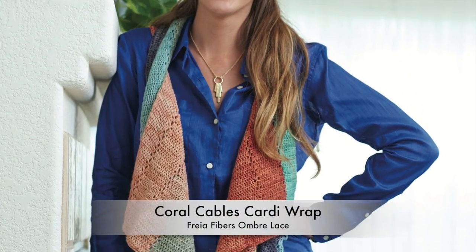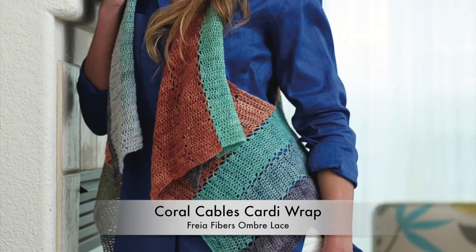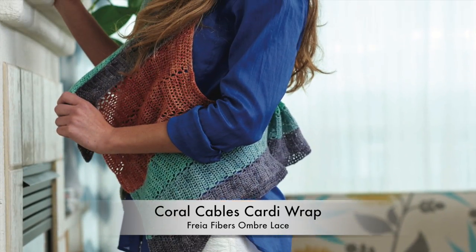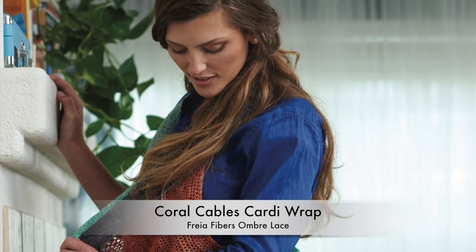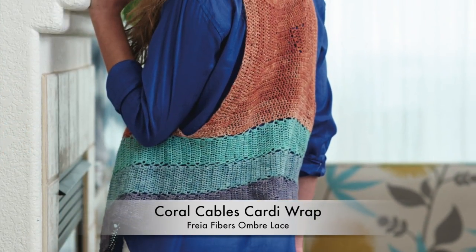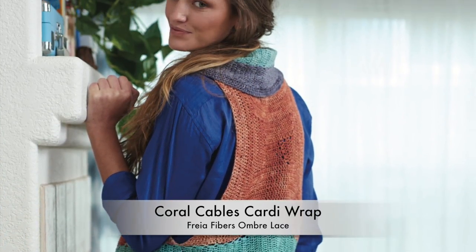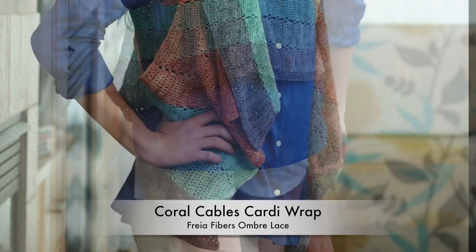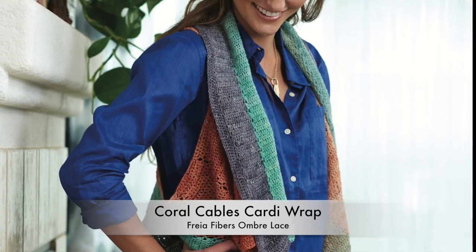Inspired by the gradient yarn in Art Deco Miami colors, this project explores the variety of ways you can join strips of simple crochet — log cabin style spiral for the center back, and join-as-you-go strips for the fronts, collar, and hem. Take special care to read the notes on how to create as much color symmetry as possible while crocheting garments in gradient yarn.